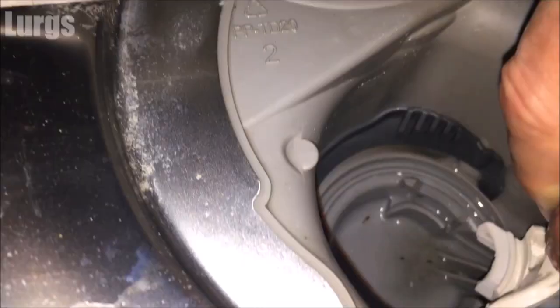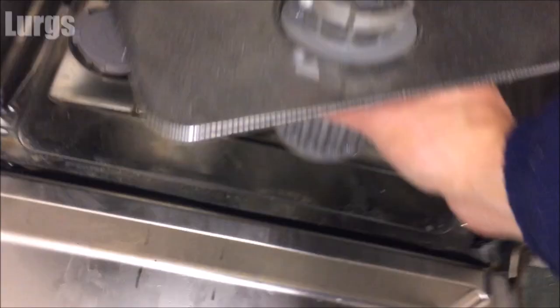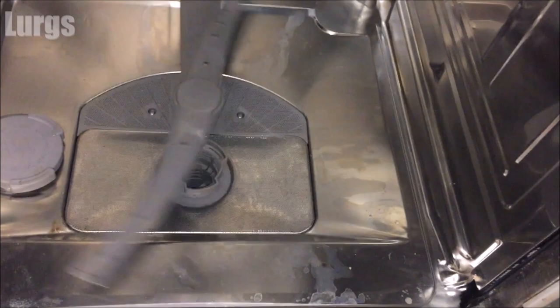Then we can just put this clip back in - it literally just slides into a groove, you push it downwards, then pull it outwards until that clip just pops into the groove. There we go, that is now popped in. Then we can put the filter back in - don't try and force it, it should just lay down gently, then turn it clockwise 90 degrees and it is locked in. Don't forget to put your partner's toothbrush back and hope they don't notice.